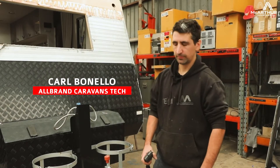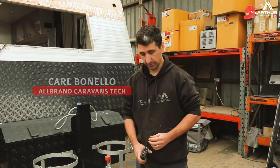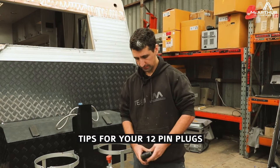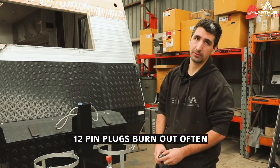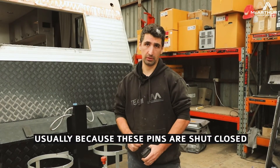G'day guys, this is Carl at Allbrands Caravan. I thought we'd just give you a few tips in regards to servicing your 12 pin plug. What you find a lot in 12 pin plugs is that they tend to burn out quite a lot. The reason for that is because these pins are normally shut closed.